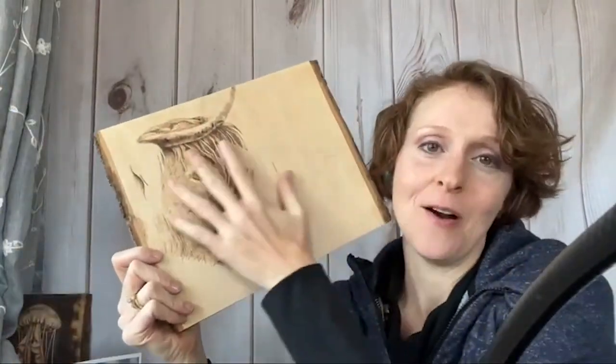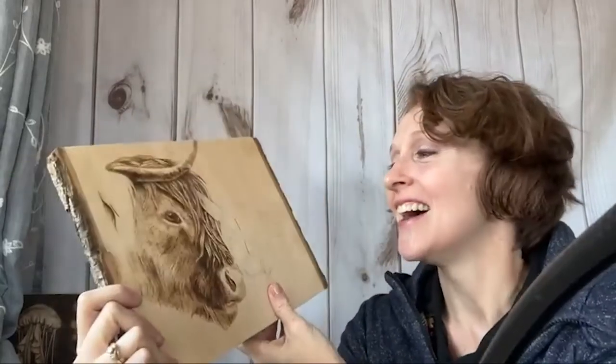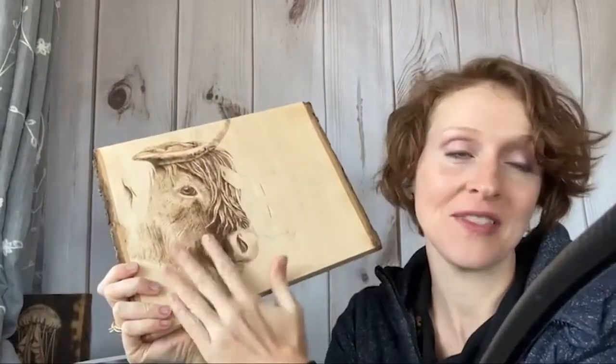Good morning Pyros! Today we are going to be doing some wood burning. I am super excited and we're going to be burning this cow that we've been working on all year. We started doing this in January and I'm taking you along for this piece.